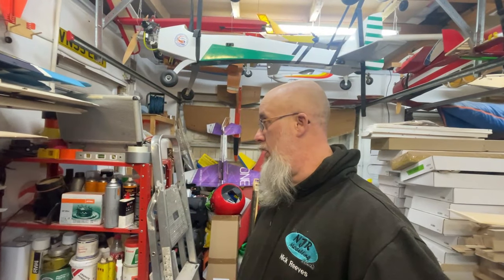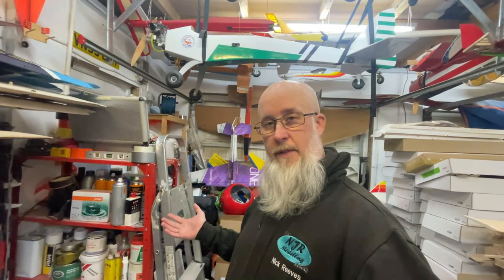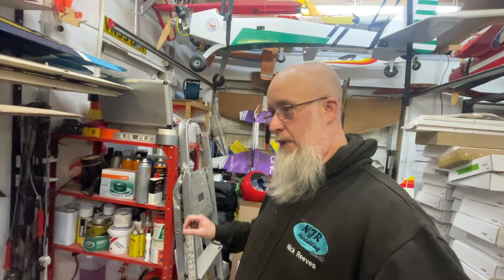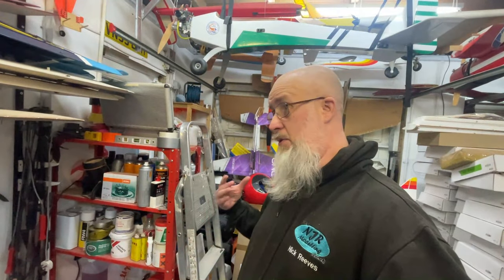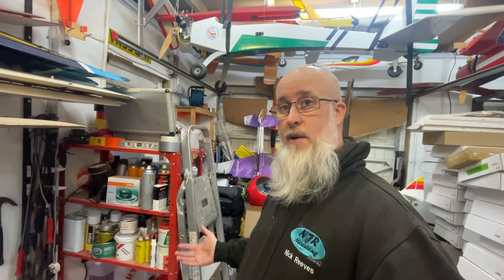Hi guys, welcome back to the workshop. At the time of filming we're still in the middle of winter — it's actually early January — and this video, as you can probably tell by the thumbnail, is about a modification that I'm doing or have done to the diesel heater. It's something I didn't really detail before, so I'm going to use this video to detail it, because a lot of people have asked how I've done it.